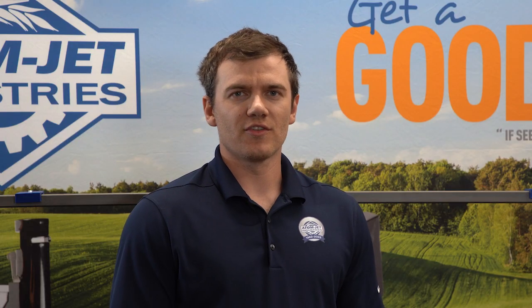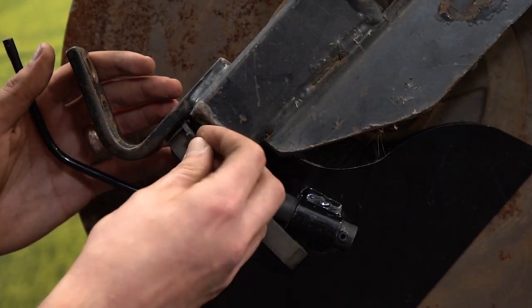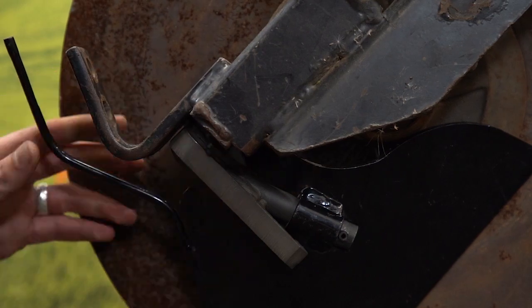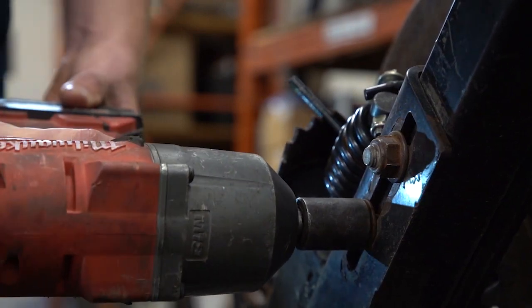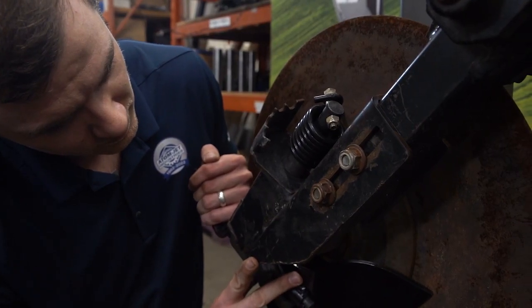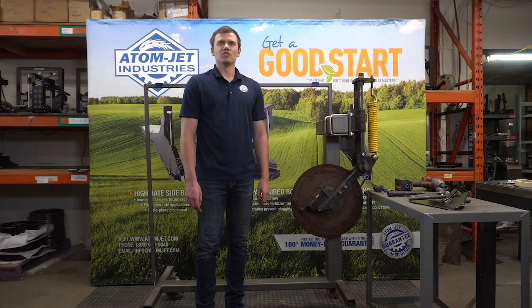To check the tension on the scraper, pull the bottom of the scraper away from the disc and let it snap back into place. Install the same number of shims on each row unit across the drill. Once you have your shims installed, loosen the two nuts holding the mounting bracket to the row unit and slide the bracket up or down to position the scraper so the bottom point of the scraper is 1 1/8 inch above the disc bevel. Do the same across all row units on your drill.